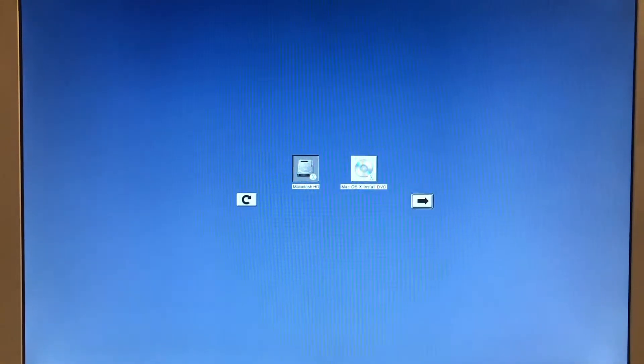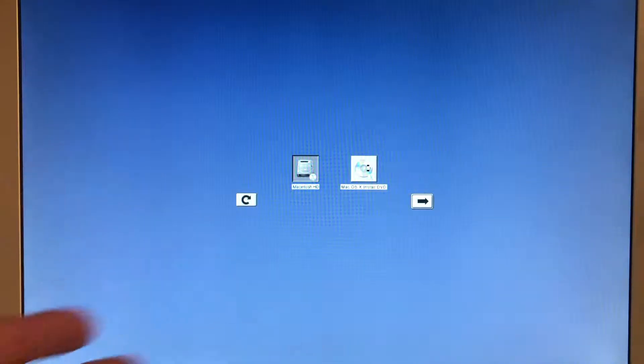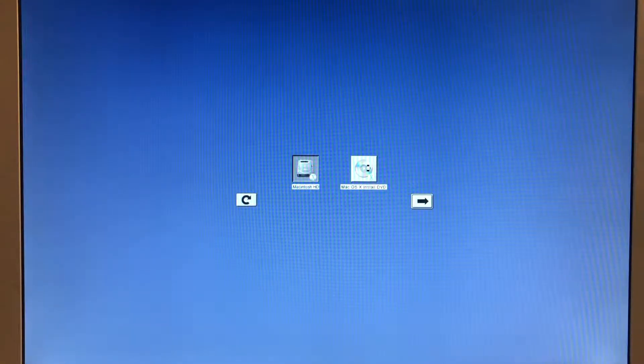So when I turned it on, I held down Option, which gives you just the choice of what you want to boot into. I want to boot into the CD. You could have also just pressed C. I don't know why I didn't just do that, but oh well.